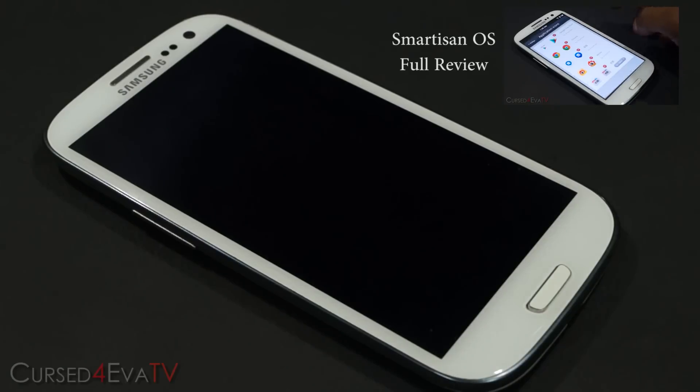Hey guys, Ash here from CurseForge.com and in this video we're going to be taking a look at how to flash the Smartison OS custom ROM onto your Galaxy S3 i9300.